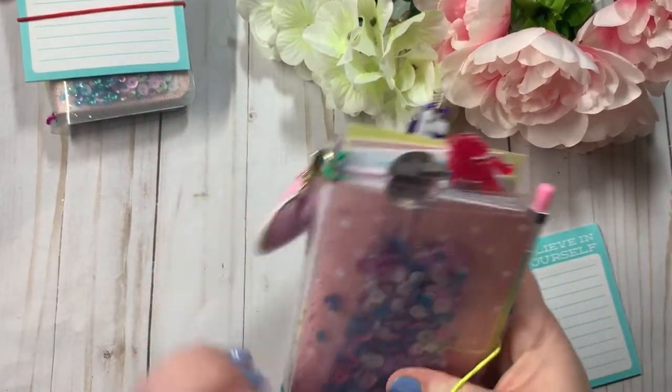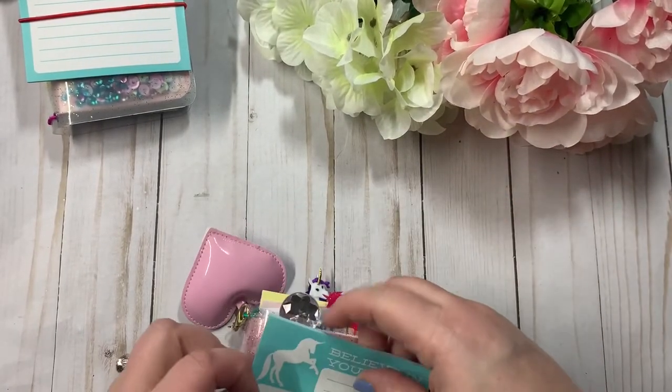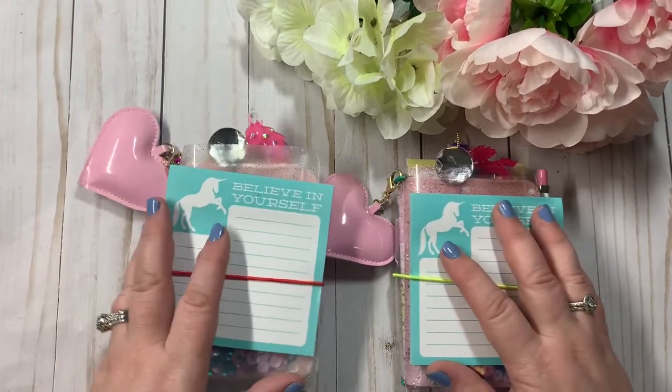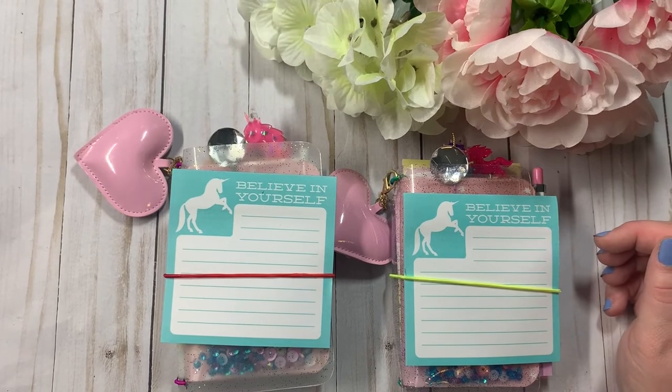They are available for purchase in my Etsy shop, so if you're interested, head on over there. Thanks for stopping by guys, I appreciate you joining me. Don't forget to comment, like, and subscribe. Until next time — bye everyone!